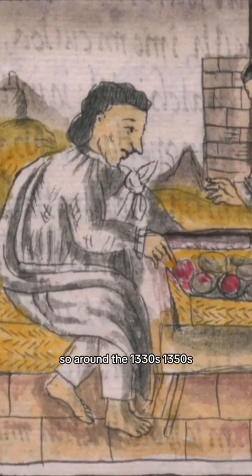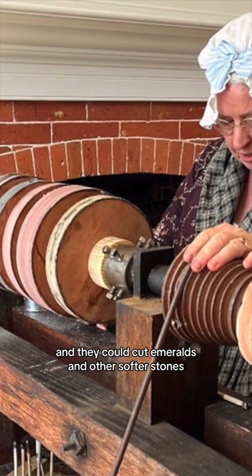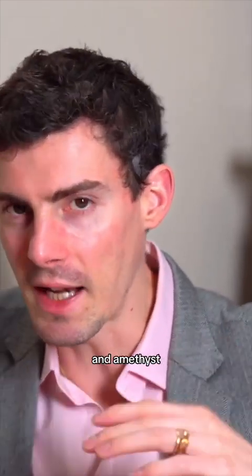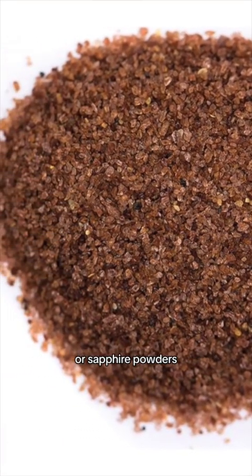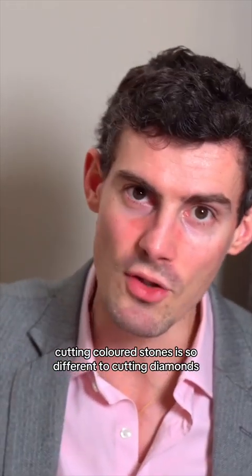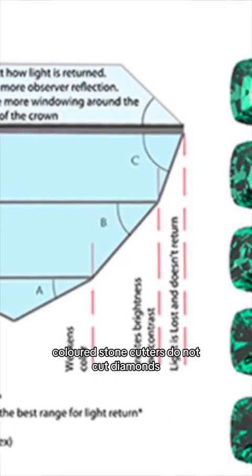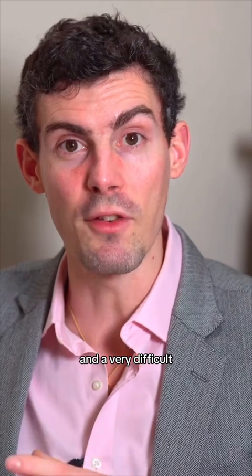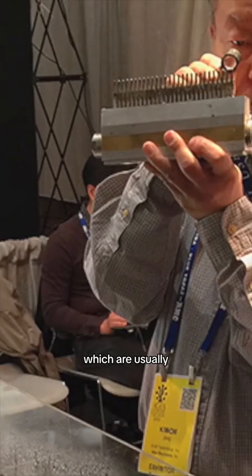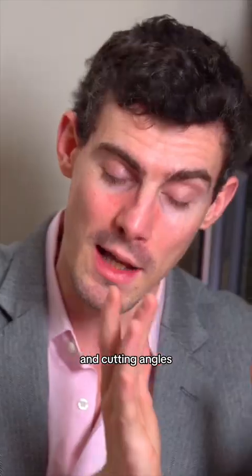Around the 1330s to 1350s, lapidary artists in the medieval period would impregnate wood and could cut emeralds and other softer stones — sapphires, emeralds, amethysts. Any other stone can be cut with garnet powders, sapphire powders, corundum powders, or even diamond powders. Cutting colored stones is very different to cutting diamonds. Colored stone cutters do not cut diamonds. Diamonds require intense pressure and a very difficult science of their own, versus colored stones, which involve a whole different craft, mastery, and approach to brilliance and cutting angles.